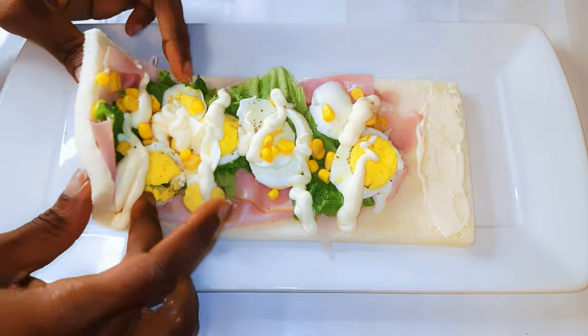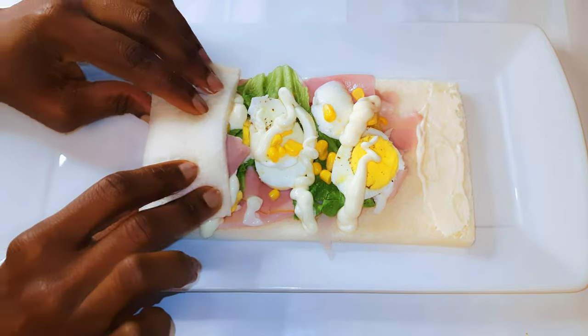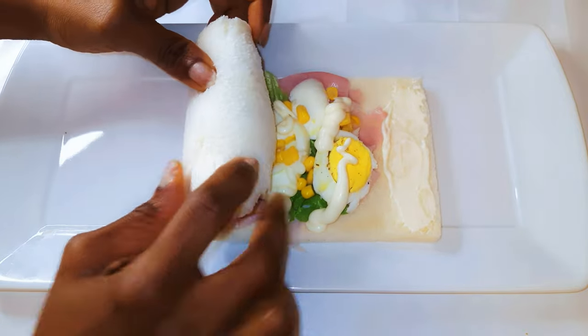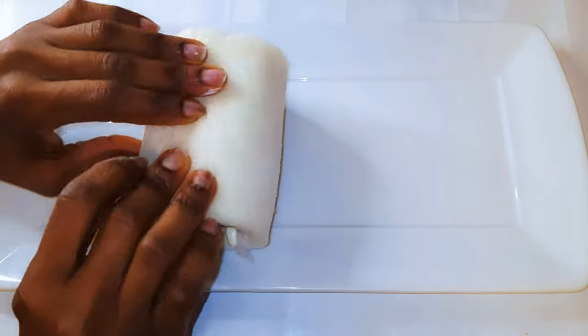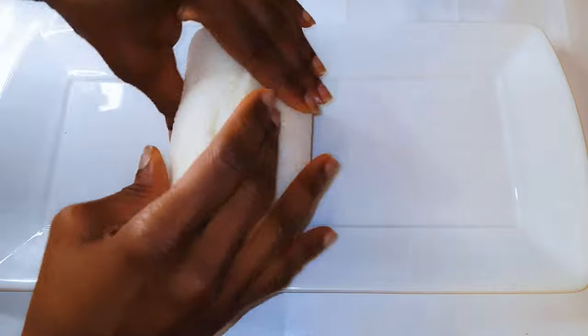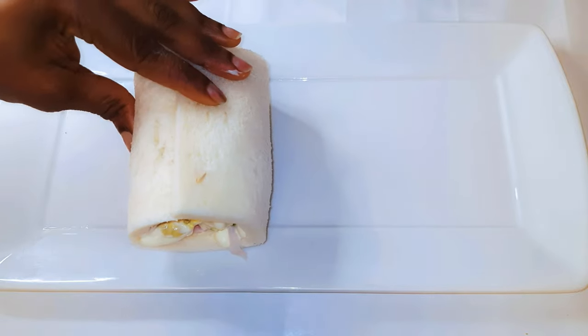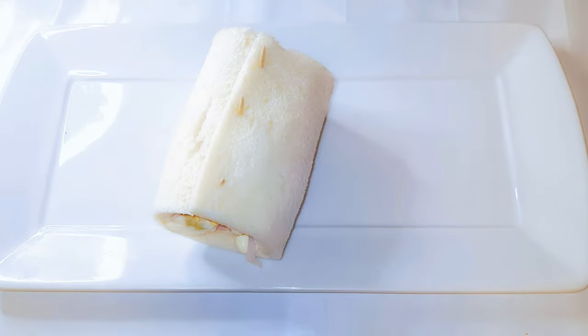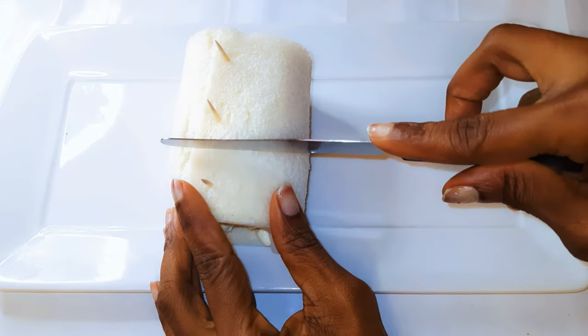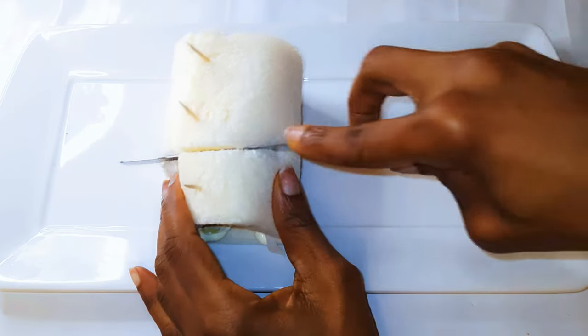I'll go ahead and roll it gently, then secure it with some toothpicks. With my red knife, I'll just slice it into three.